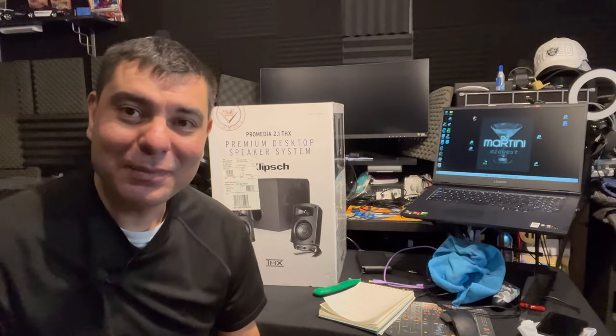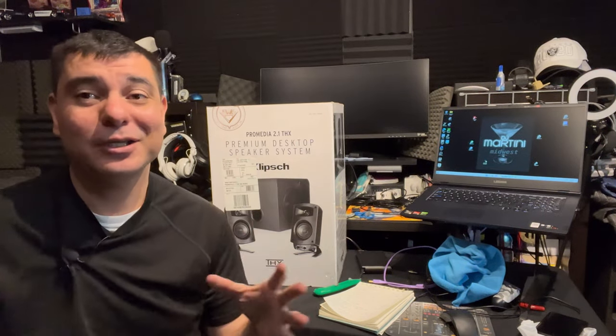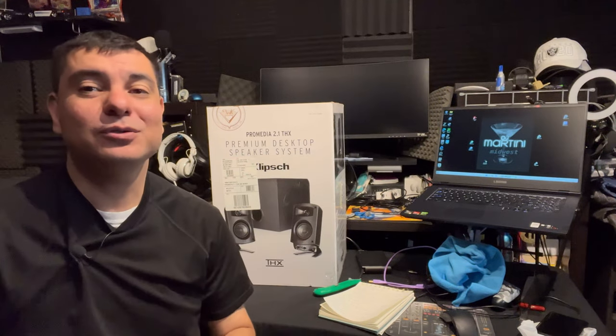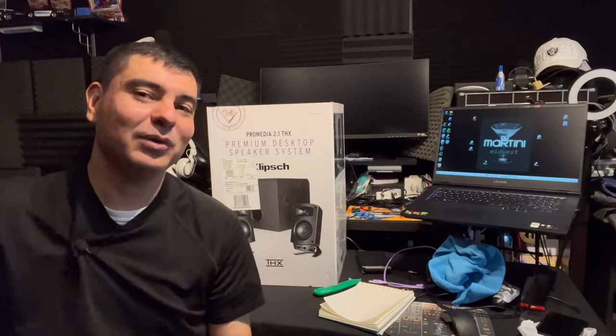What is up? It is DJ Martini Midwest Reviews coming at you with another video. Today I have a really cool premium desktop audio system which is going to level up any game when it comes to home audio, computer audio, desktop, laptop — whatever you need to upgrade your sound system. This is definitely going to do it and it's a great value right now, so that's why I'm bringing it to you right here.